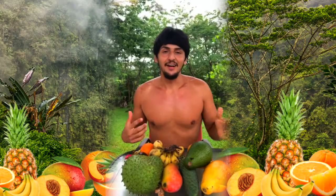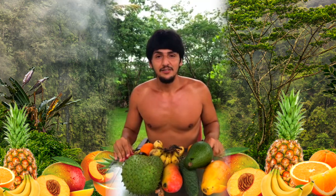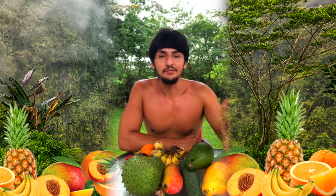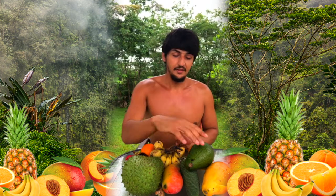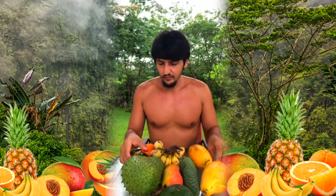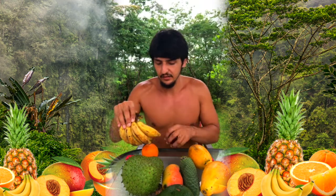Hey, welcome! Let's try this again — now we're outside, got better connection. I wanted to show you guys these tropical fruits that are growing here in this environment. It's really good stuff, some things you might not have heard of, or you might have seen a similar variety, but it's not the same as what you're probably receiving if you're in the States or somewhere like that.